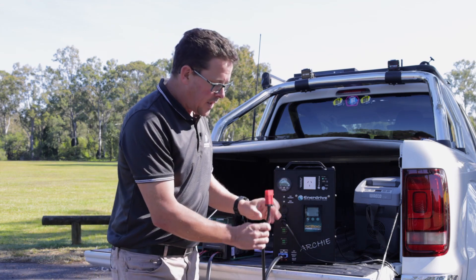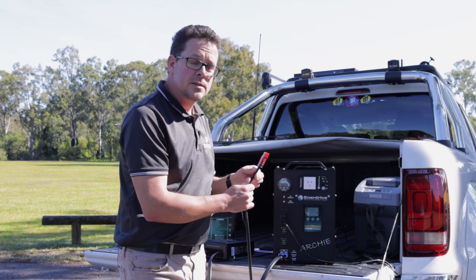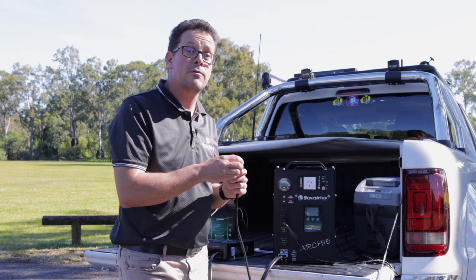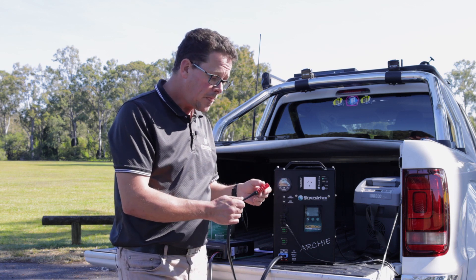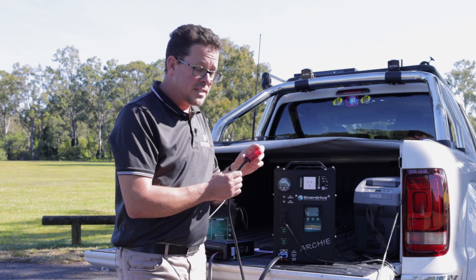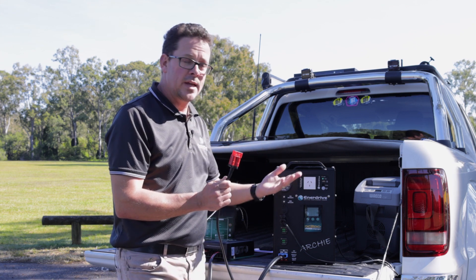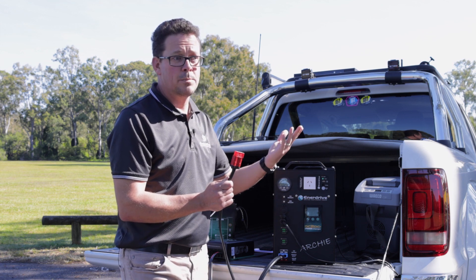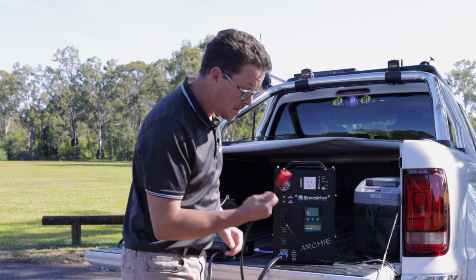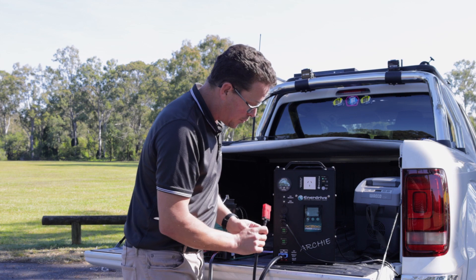I mentioned earlier about unregulated solar panels going into this. We've got one of our 240-watt folding solar panel kits over there. We always recommend using the red Anderson plugs on it because that's unregulated — it can go up to 20 volts, or if you're using household panels, up over 40 volts, which you don't want going directly onto your battery. They have different interconnecting plugs so you can't plug it directly into the input.